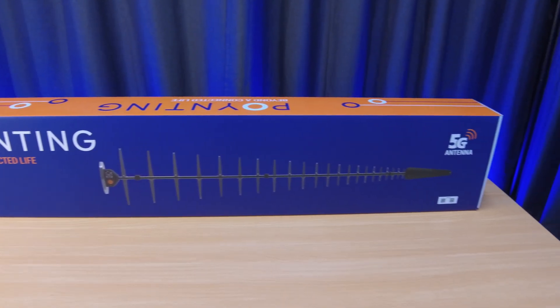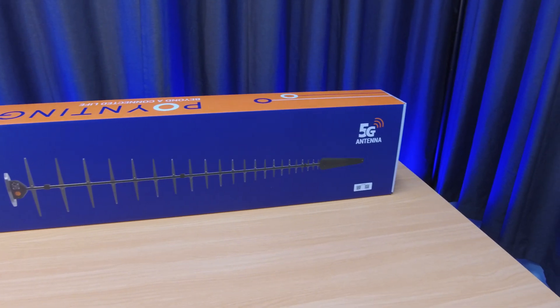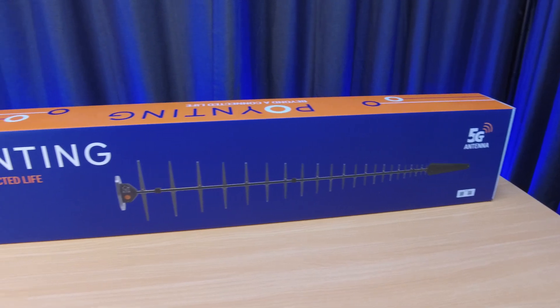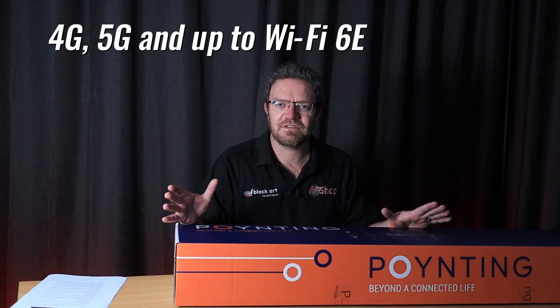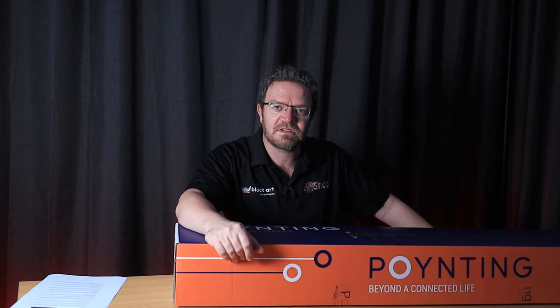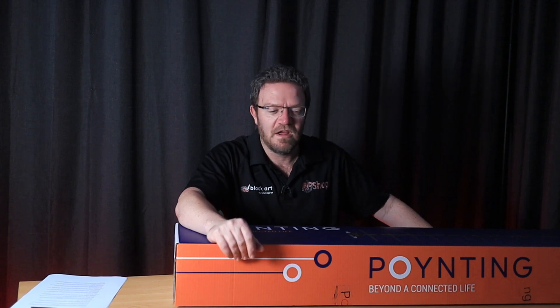It's a successor to the current very successful and popular LPDA92. What it basically does is give you 4G, 5G, and Wi-Fi 6 — up to Wi-Fi 6E — with high gain and ultra rugged performance for outdoor applications. As I go through opening the box, I'll go through the features relevant to this specific antenna and highlight a few things I think are pretty important to remember.